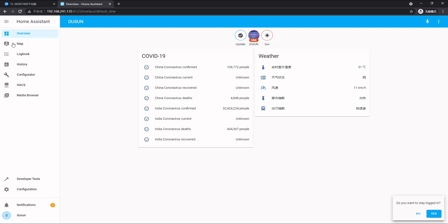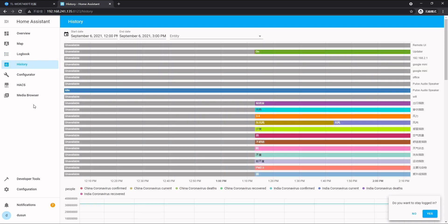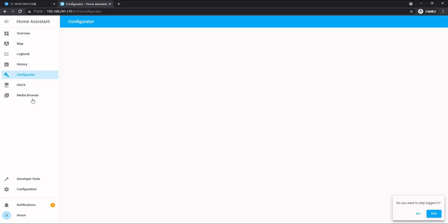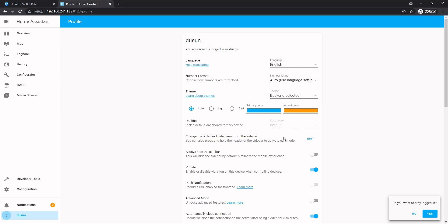First let's look at the UI. Here is the map and logbook, history, HACS and configurator, and media sources. If we click our account name we can set all these preferences, languages, and everything we have here.